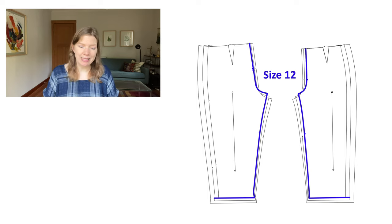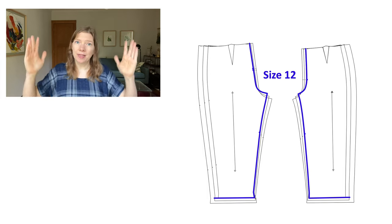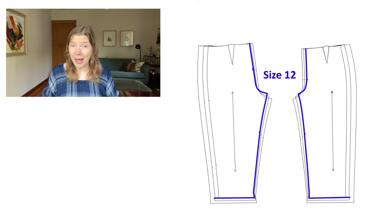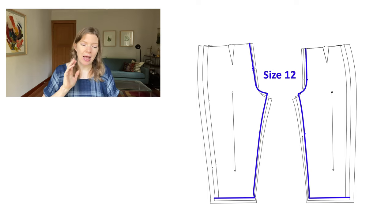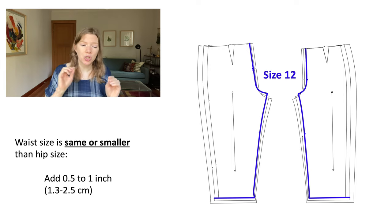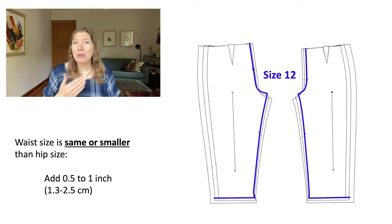Next, we're going to trace our side seam. This is where we'll be adding fabric evenly all along the side perimeter of our pattern pieces. The question is, how much fabric do I add? We're going to use our waist size to determine how much fabric to add along that side seam. If your waist size is the same size or smaller than your hip size, then you're going to add a standard amount of fabric — between half an inch and one inch — evenly all along that side seam. You can decide how much you add. I personally usually go with the full inch because it gives me a little extra room to play with.